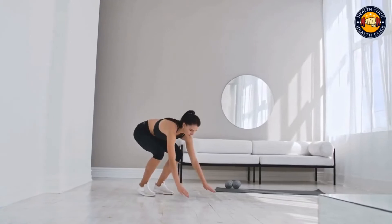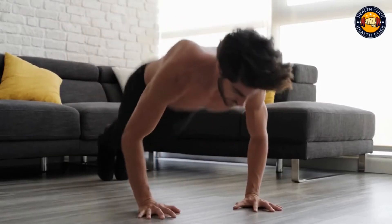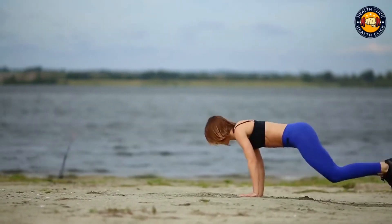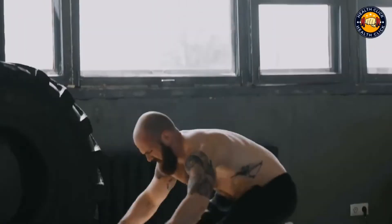To do a proper burpee, start in a standing position. Lower your body down into a push-up position. Perform a push-up, then jump your feet back up to your hands and stand up. Repeat the entire movement as quickly as you can.